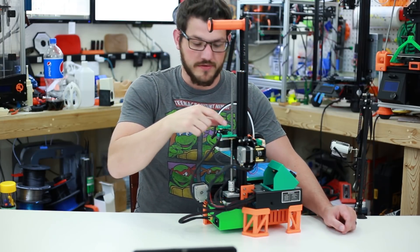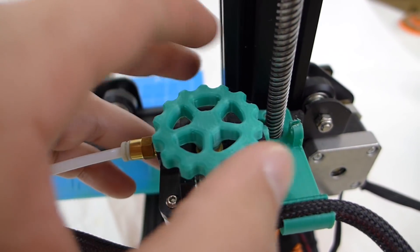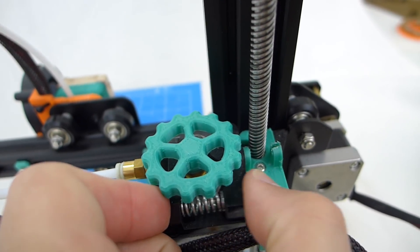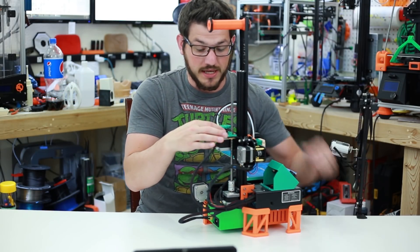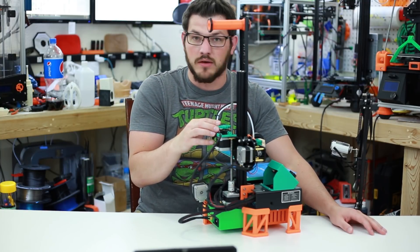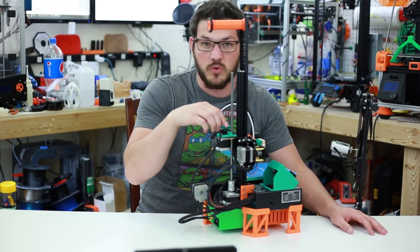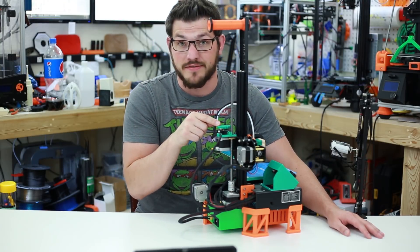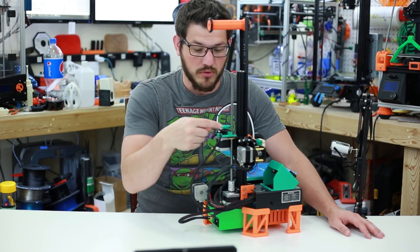Coming around to the extruder, we have a little extruder wheel assist. I love this because it makes it so much easier to extrude your filament. If you just want to crank in a little bit more filament, it's much easier to feed it this way than trying to hold the arm and push it in. You just get it bit in there and turn it until it comes out, and when the print's done and you want to remove it, you can just quickly turn this. This is made by Devin over at Make Anything. Great print.